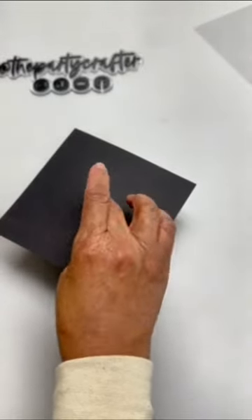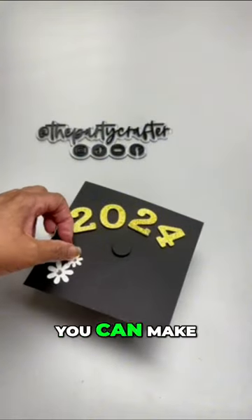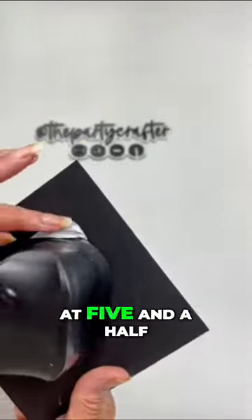I am using a square that is five and a half by five and a half inches. You can make it whatever size you want, but I think you need to start at five and a half. Make sure all four sides are even.